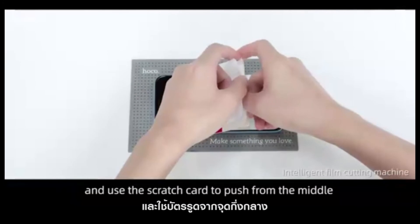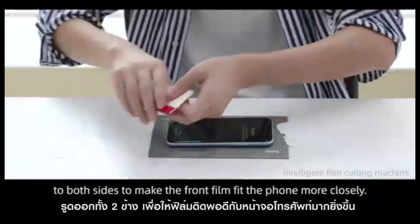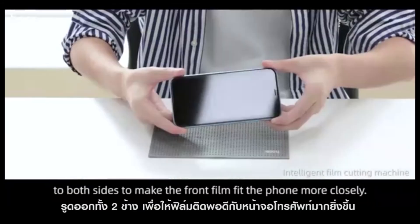Fix the position and use the scratch card to push from the middle to both sides to make the phone film fit the phone more perfectly.